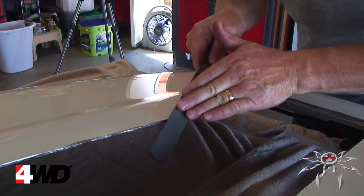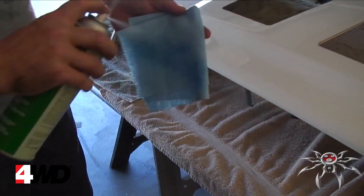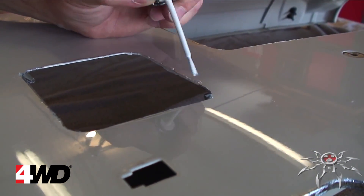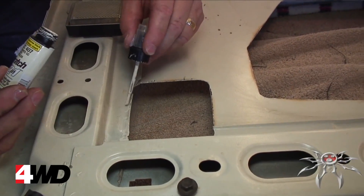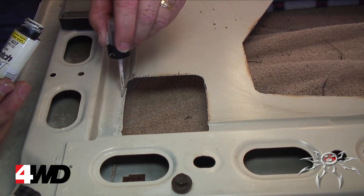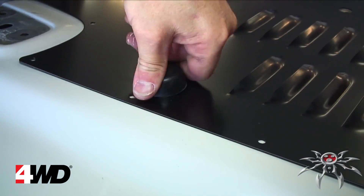Deburr the areas you've just cut by using a file or sandpaper to smooth these edges. Use auto prep to clean the area, then use touch-up paint to cover any bare metal exposed by these cuts, making sure to get the backside as well. Place the louver on the hood and use the windshield bumpers and footman loop to temporarily hold the louver in place.